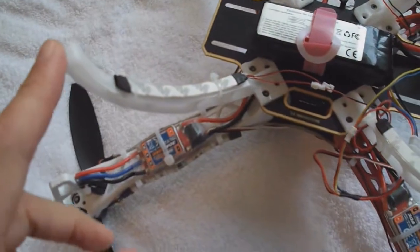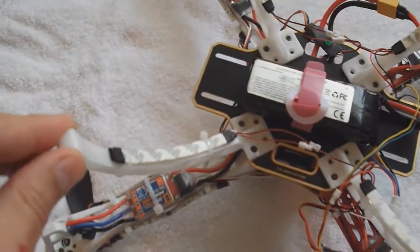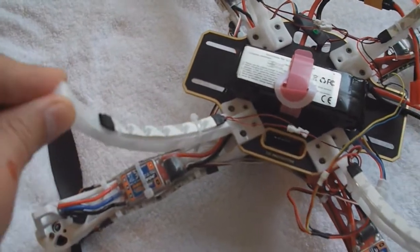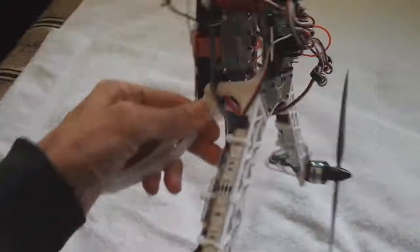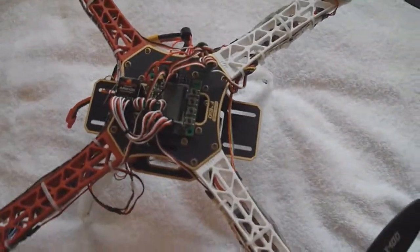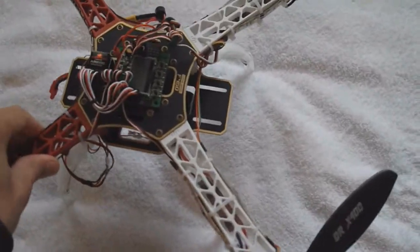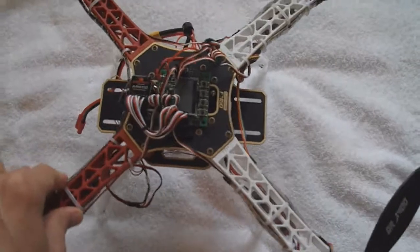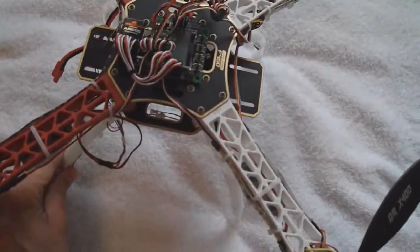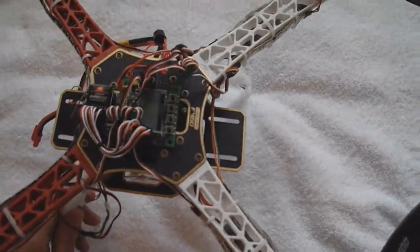These are the optional landing gear, which are pretty nice, but they're very, very flexible. When you go to plug in the battery on the quad, it shakes, so that's an issue as the gyros are initializing. But I'm pretty sure they made the legs this flexible so they could handle a crash better — they would absorb the impact as they flex.